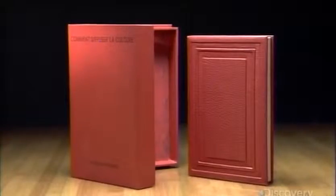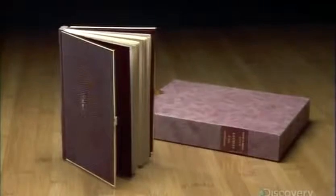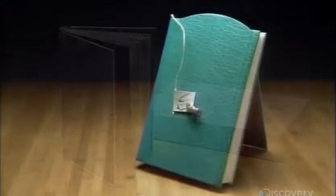This skilled trade still exists, but is now a specialty service. Bookbinders are part artist, part restorer, because they craft new bindings yet also repair originals.